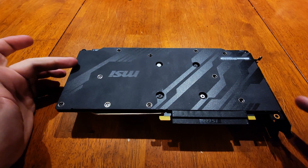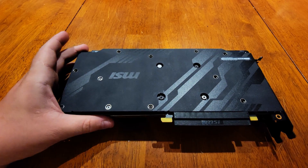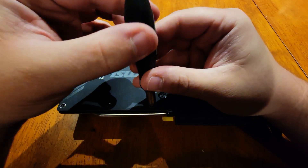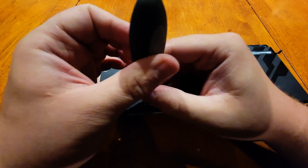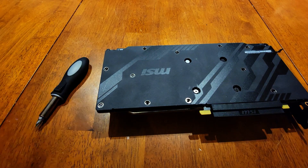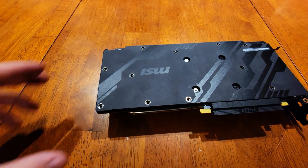I've already got most of the screws out of the back plate. The reason we're taking the back plate off is so you can have a full tear down — the PCB, all the connectors, everything. The only screws I have left are here, here, here, and right there. A little tip: always have something to put your screws in. I'm using the front panel of the case I'm building. You can use a little Tupperware — just something so you don't lose the screws, because these are kind of hard to replace.